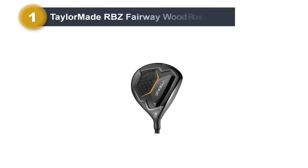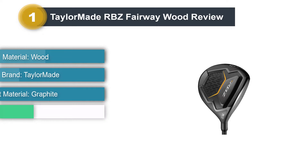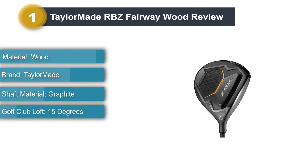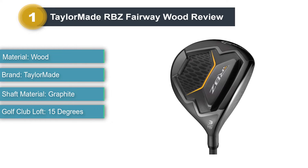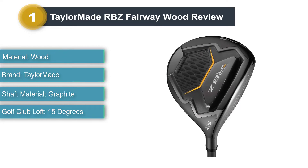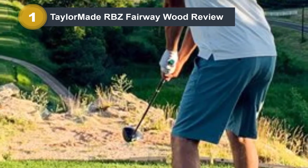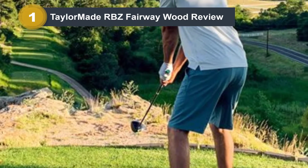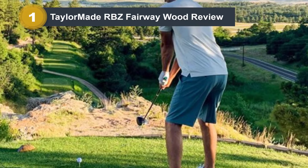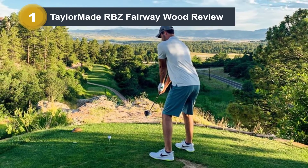Number 1: TaylorMade RBZ Fairway Wood Review. The RBZ Fairway Wood by TaylorMade is one of the best budget fairway woods, packing lots of technology into the club and made by the top brand in golf for fairway woods and drivers. It's a little higher priced than our other budget fairway clubs, but worth it. You get a fast speed pocket slot on the bottom of the club face to help with higher launch and increased carry distances. There is a strategically positioned mass pad that creates optimal launch, sound, and feel so you feel comfortable hitting every shot.